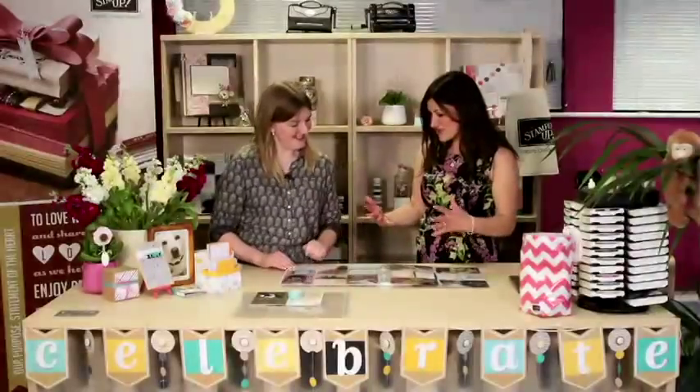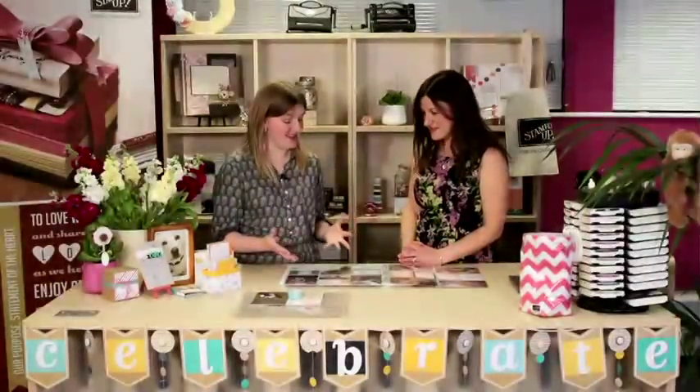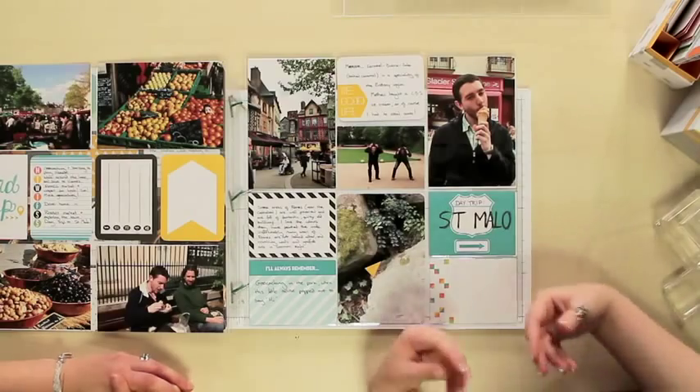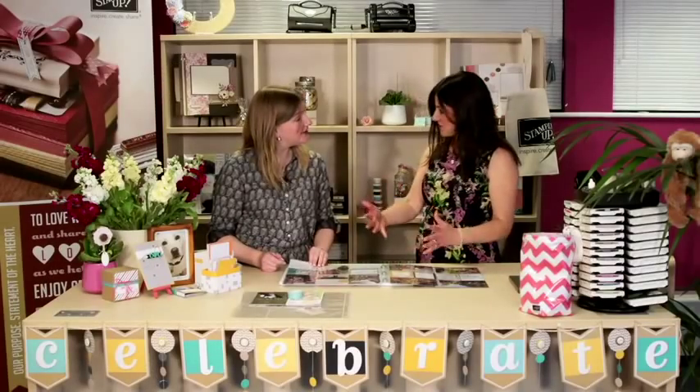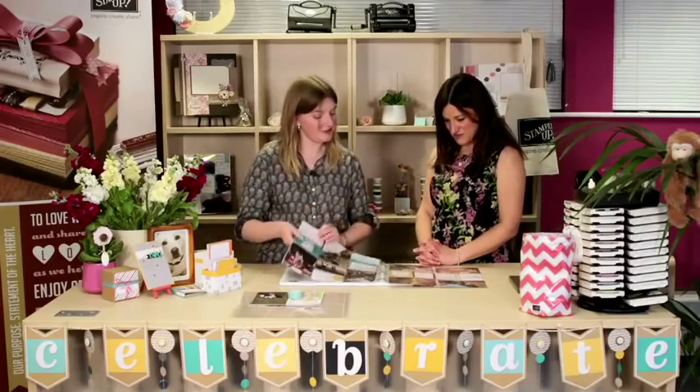And it just looks so colourful. It does. I mean, the fact that I've not finished it, I'd still be quite happy to put this on my coffee table and show people what's been going on.